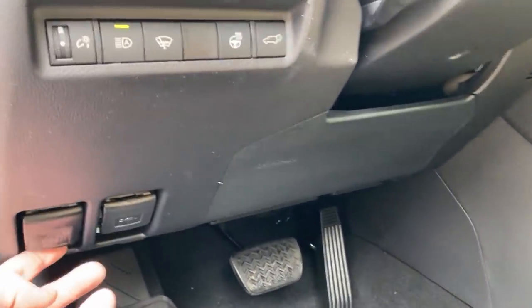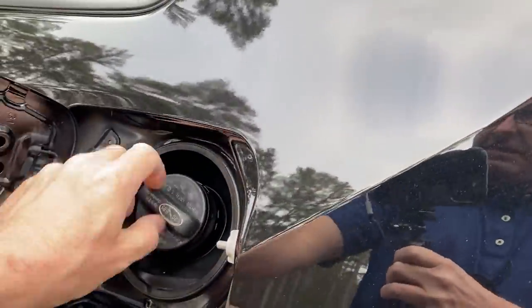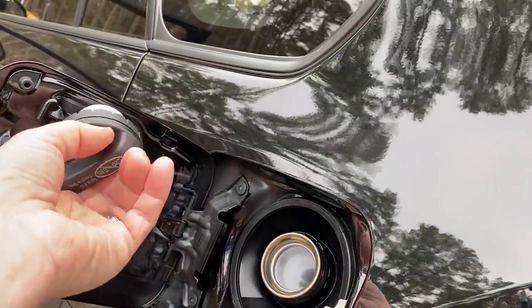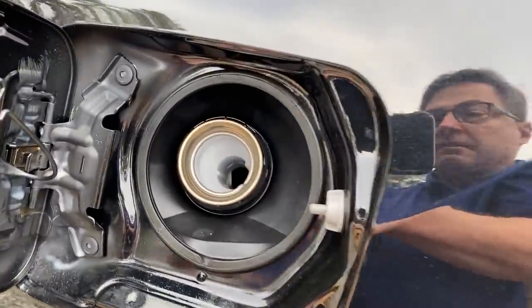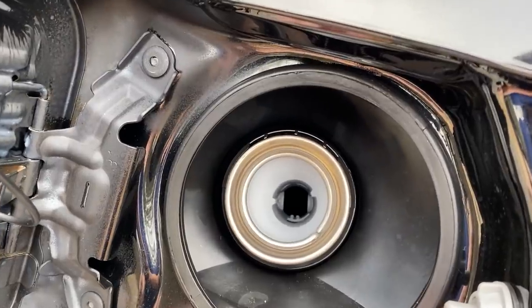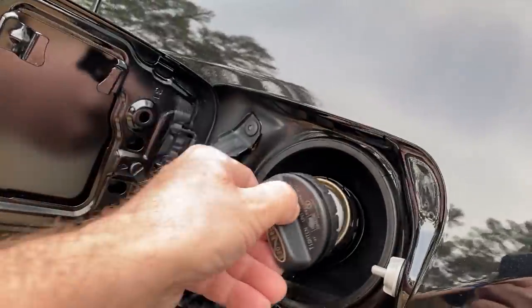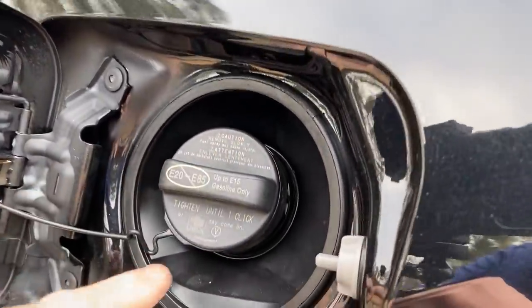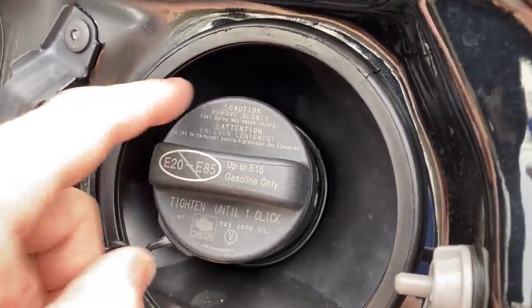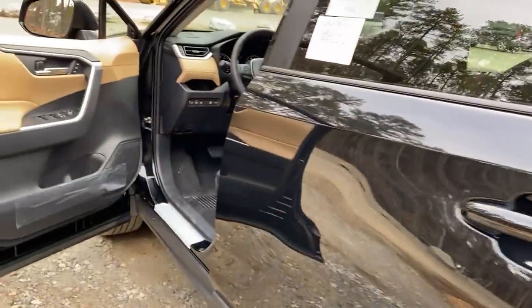Here are the buttons — this is the fuel door, let's open that up. Store the cap right here. You can use just regular 87 octane. If you choose to use higher grade, you're welcome to, but it's not necessary. Make sure you tighten the cap — one click. If not, the check engine light might come on because you don't have a tight seal.